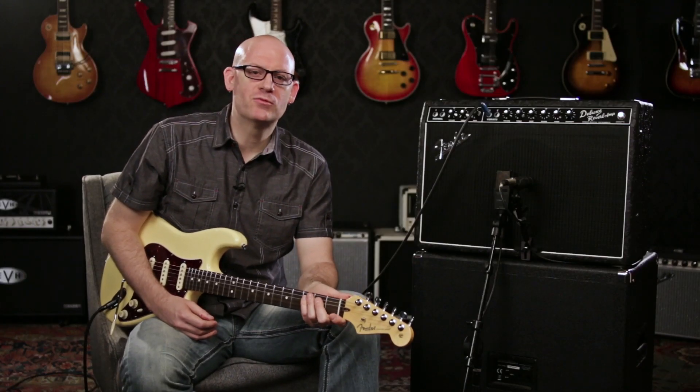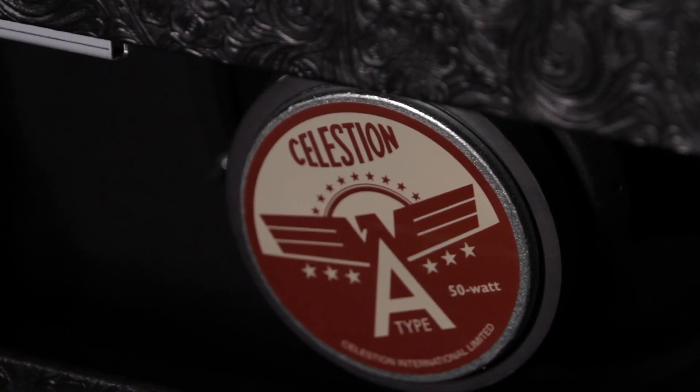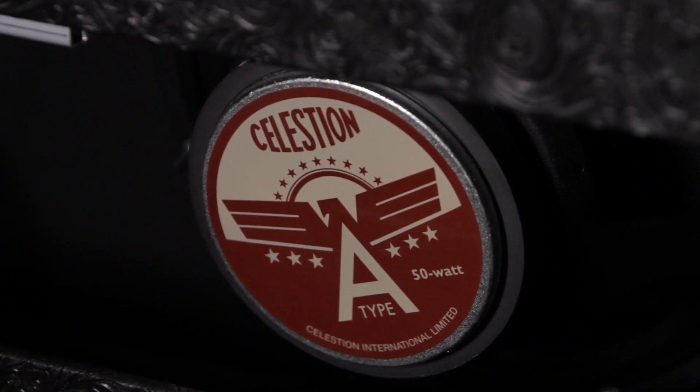The 4 12AX7 preamp tubes feed Fender's classic tone into two 6V6 power tubes, sending 22 watts into a Celestion A-Type speaker.